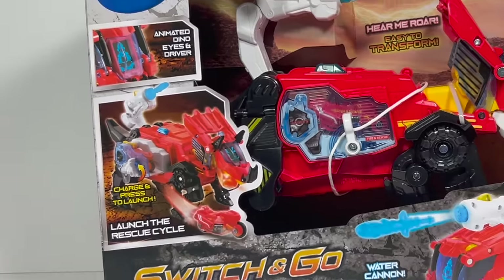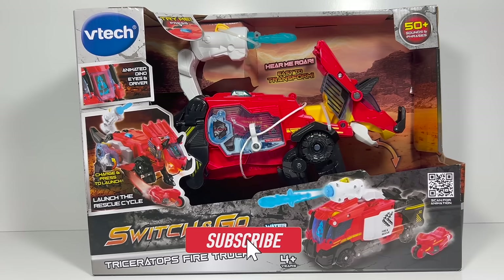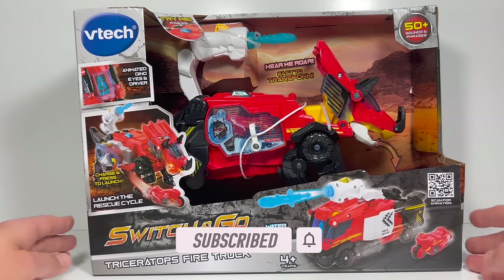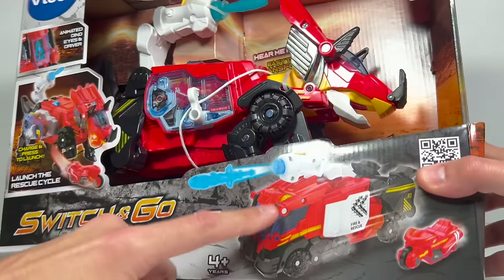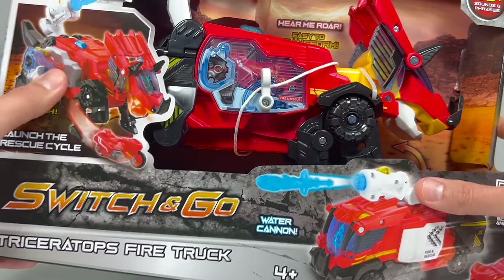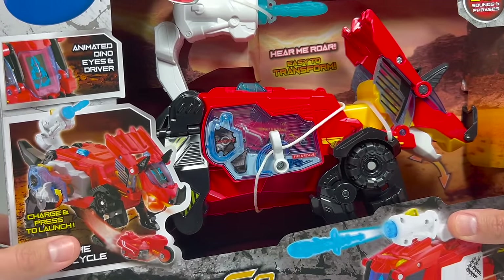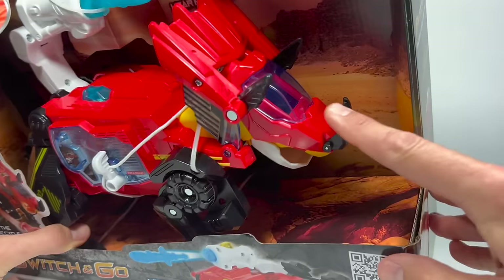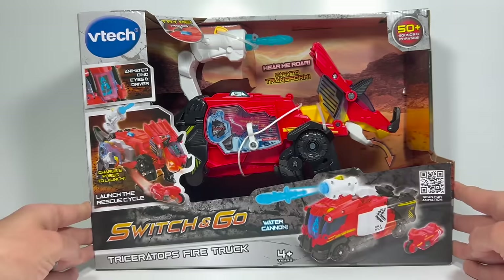Hi everyone, welcome back to Transformers Toys for Kids. This week we're looking at the VTEC Switch and Go Triceratops Fire Truck. I've featured a few different Switch and Go toys on this channel, but this is a really big one — a huge dinosaur that can transform into an awesome fire truck. It has a water cannon you can fire, a motorcycle you can launch out the side, different animations depending on what form it's in, and a ton of different lights and sounds. So I'm eager to open this up and check it out.